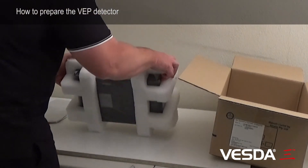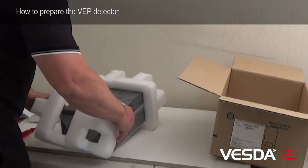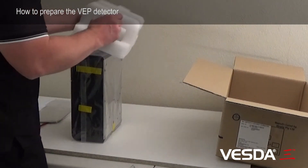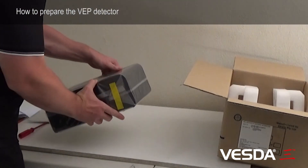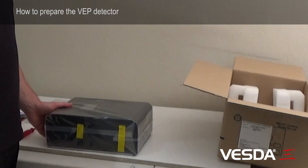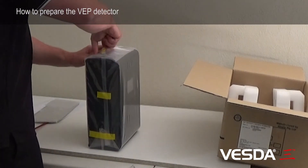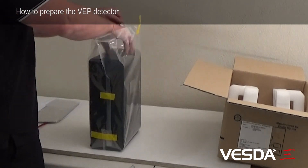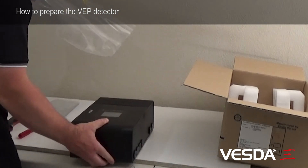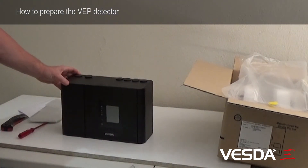We need to remove the foam — we can take the foam off the detector quite easily. Put that back in the box, and we need to unpack the detector from the plastic. It's a good idea to take a bit of care with it, just in case you need to swap the detector over in case it's the wrong model. So remove the tape, slide the unit out of the bag, and we're left with one VEP detector.